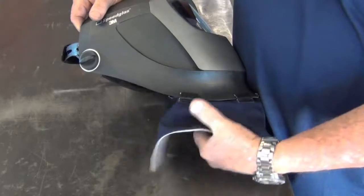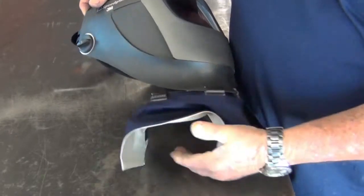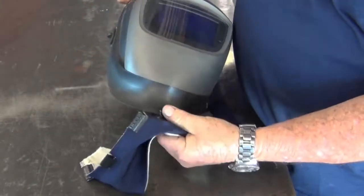To remove the bib, simply pull each clip individually, making sure not to pull directly on the bib fabric itself.